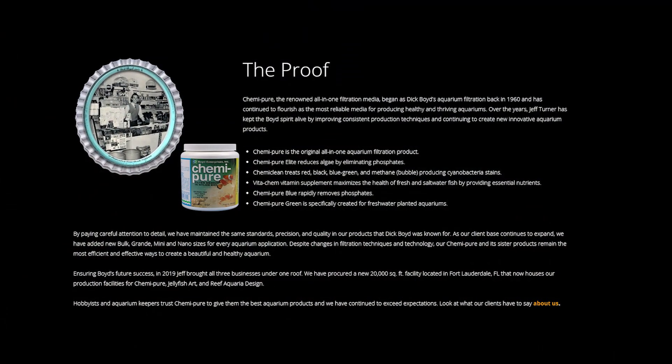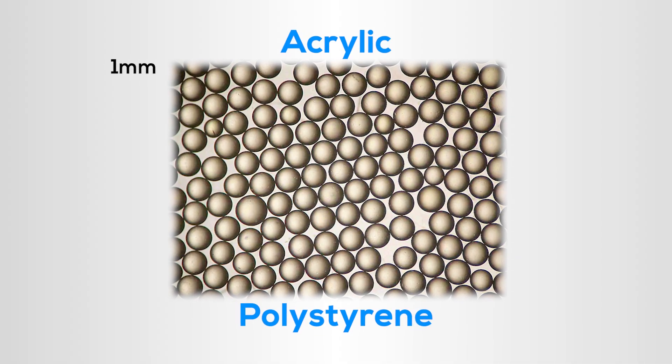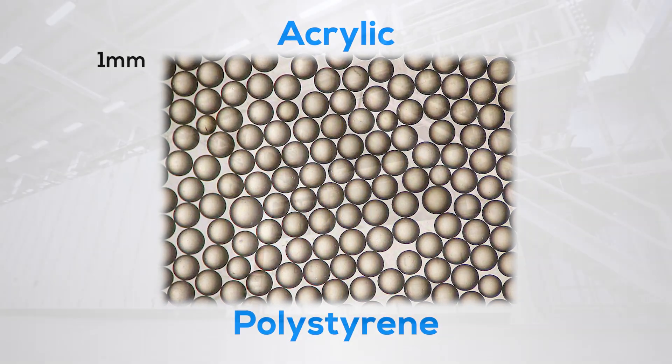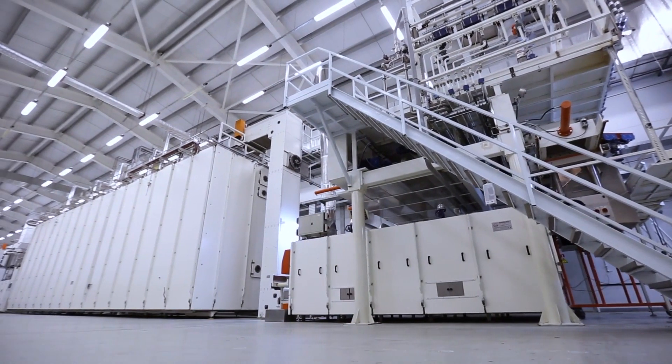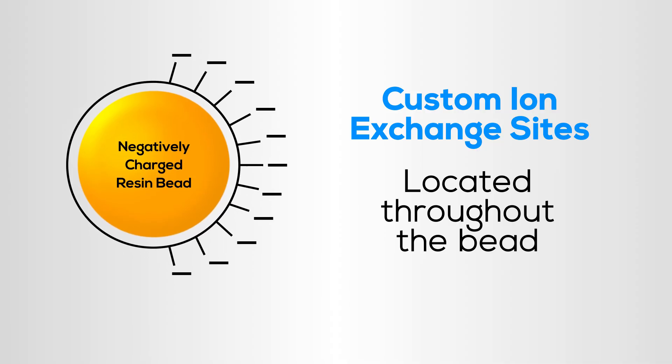The first resin-based aquarium filtration product was introduced to the hobby in the 1960s. It's important to understand what ion exchange resins are, how they work, and why you would consider using them in your saltwater aquarium. Typical resin beads are about one millimeter in size and are made from either acrylic or polystyrene. When manufactured, the resin goes through one or more chemical treatments to create custom ion exchange sites located throughout the bead. Resins with different properties are created by altering the chemical treatments used to manufacture the resin beads.